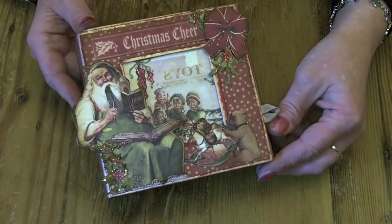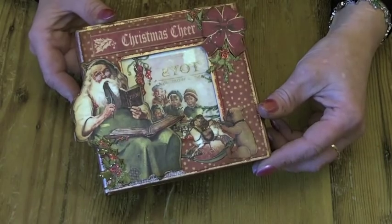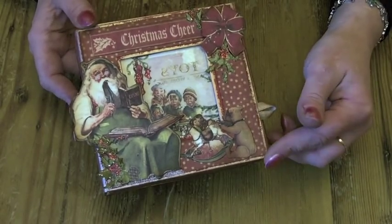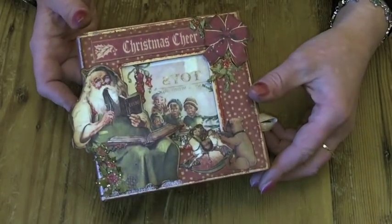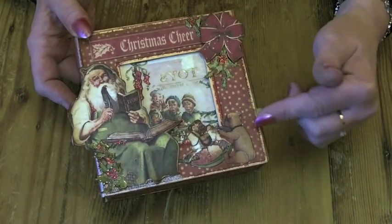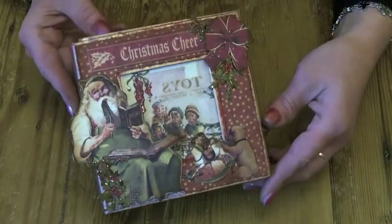I used the 8x8 papers and one of the Graphic 45 boxes. I decorated the box — I painted it in white gesso first just to seal it, and then painted it with the red pepper dabber, edged everywhere in gold.